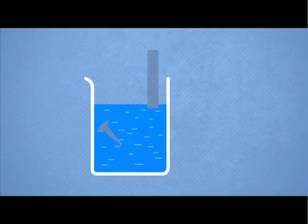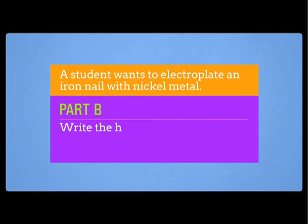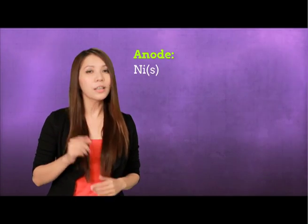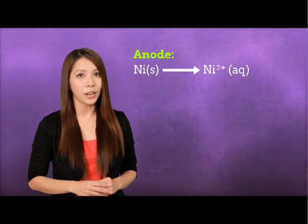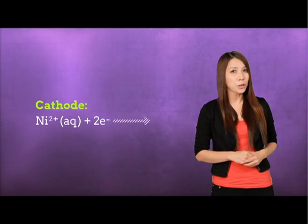The setting up of the apparatus is shown in this diagram. For part B of the question, write the half equations to represent the reactions at the anode and the cathode. As we know, the anode will dissolve and become thinner. So the half equation at the anode will be: nickel solid becomes nickel two-plus ions by losing two electrons. While at the cathode, pure nickel will be deposited on the surface of the iron nail, with the half equation: nickel two-plus ions gain two electrons to form nickel.